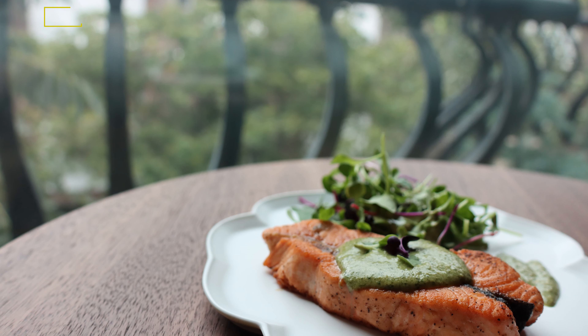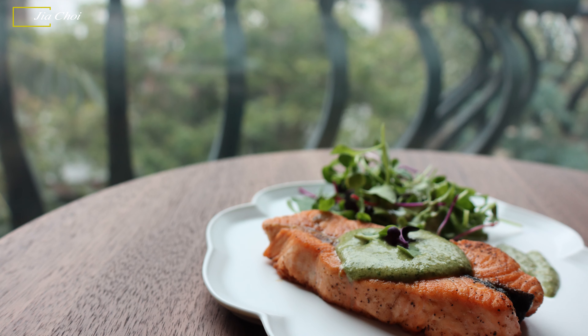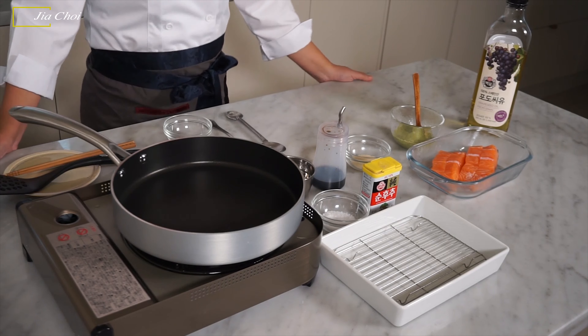Hello everyone, this is Gia. Today we're going to make salmon with guenny pesto. Genni means perilla leaf in Korean, and this perilla leaf pesto goes great with salmon. If you enjoyed my previous video on the perilla pesto, you will like this recipe as well. Today's recipe is not a Korean traditional dish — using Korean ingredients, I reinterpret it in my own way. It's very fragrant using this pesto. Let's get started.